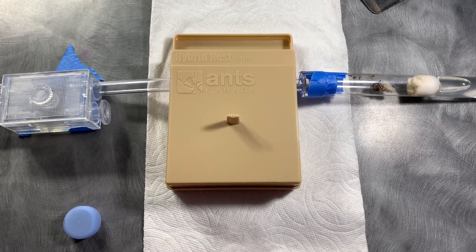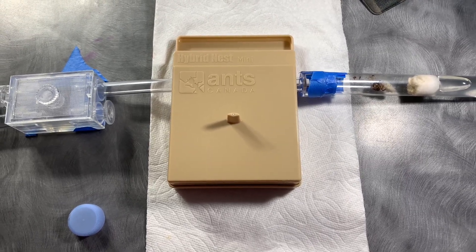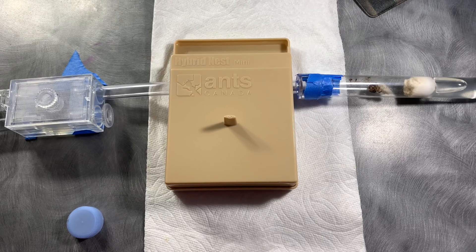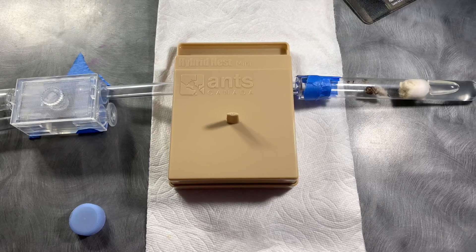That's everything I have to share for this video. I'm going to be updating you on this Crematogaster colony periodically, and soon I'm going to be attaching a new outworld to them once more workers hatch. Thank you all for watching, and I'll see you in the next video. Peace.